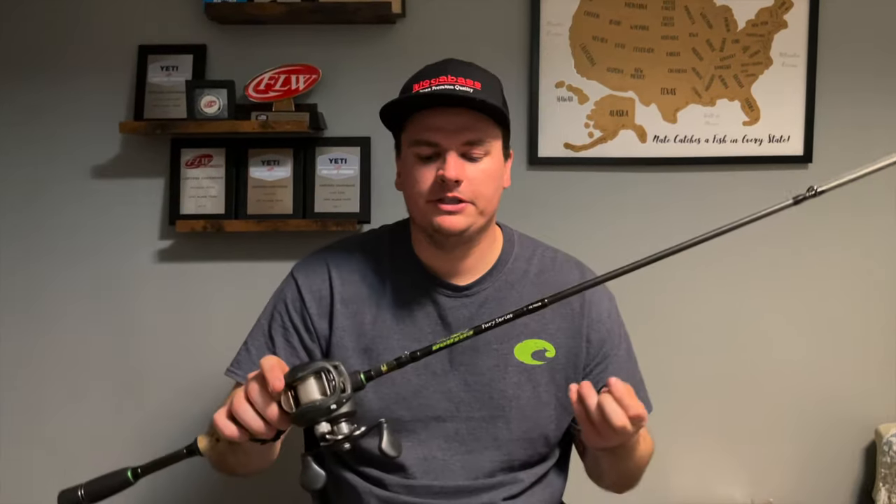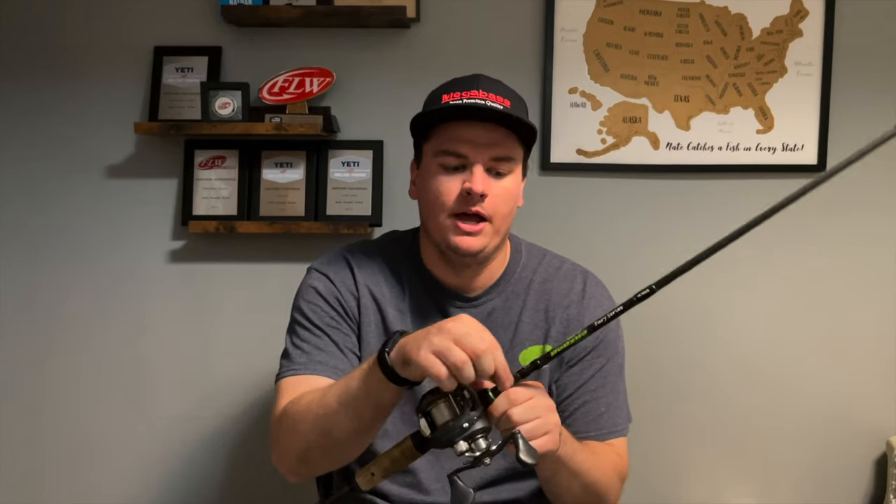I like to fish mine on a crankbait rod — a seven foot medium heavy crankbait rod, the same I use for square bills. I use my crankbait reel, just a 6.3:1 gear ratio, and I put 12 to 15 pound test fluorocarbon on there. That's pretty much all I use.